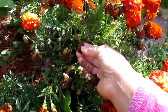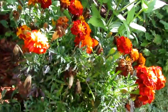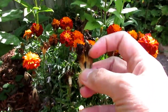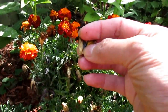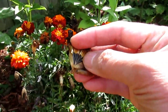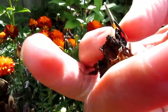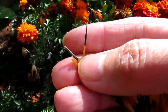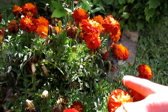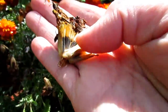It rained yesterday so they're a bit soft right now, but look — this one has just turned brown and you can collect and save it. You need to pick and save the dry flowers. All these are ready to be picked; you just need to dry them more. But these are good marigold seeds — look at that, tons of them. All those brown dried flowers, you can save those and completely dry them.